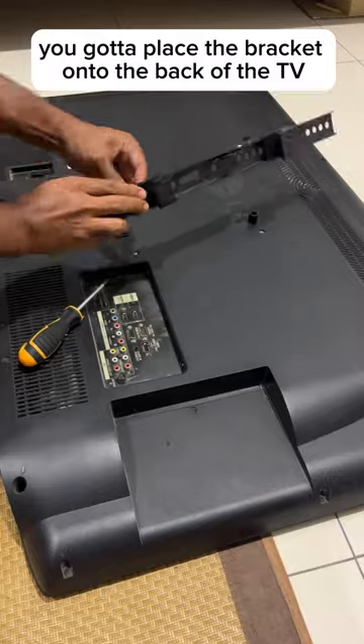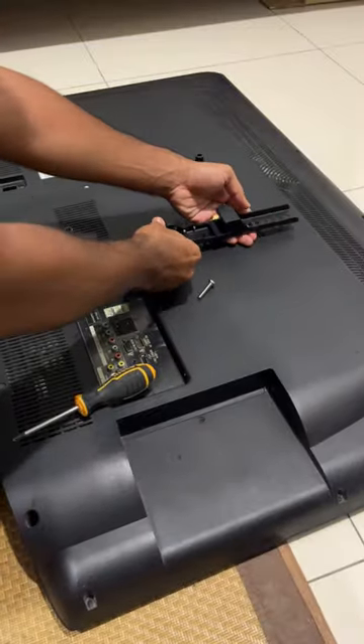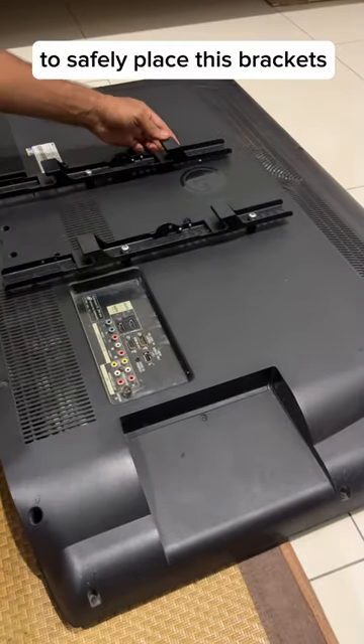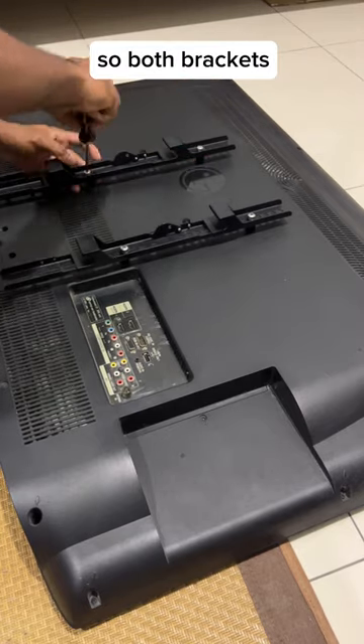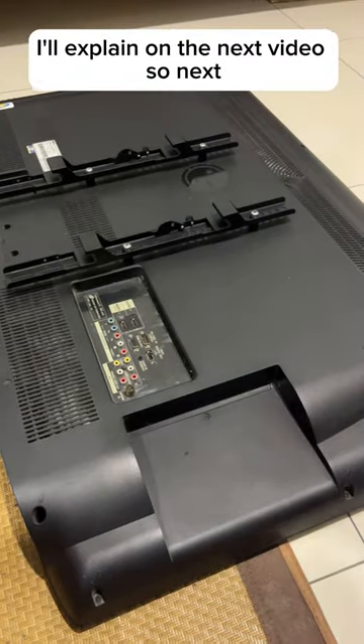Place the bracket onto the back of the TV. Place these extenders on the TV — this is a 42-inch TV. Safely place these brackets before you start mounting your TV on the wall. Place both brackets on the VESA. What is VESA? I'll explain in the next video.